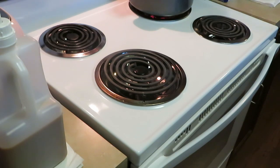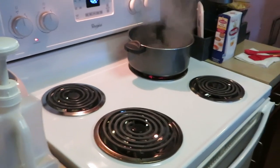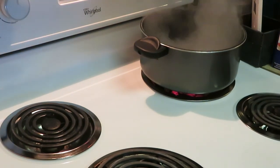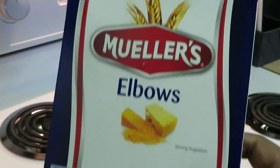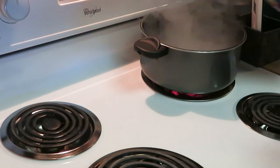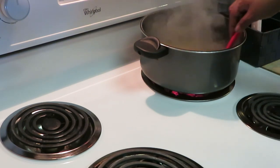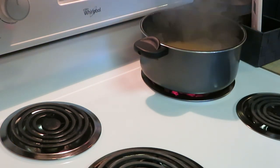Now let's get into this macaroni and cheese. As you can see, I've got my water boiling back there. Let me go ahead and get these noodles dropped in. I'm using Mueller elbow noodles — just one 16-ounce box. I put a little oil in my pot and a little salt so the noodles don't stick together and have a little flavor.